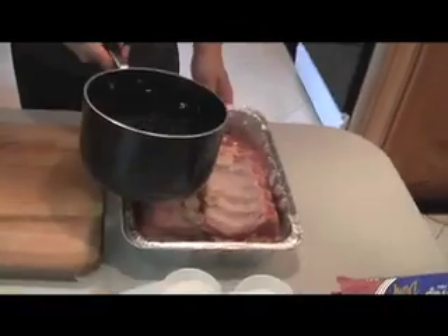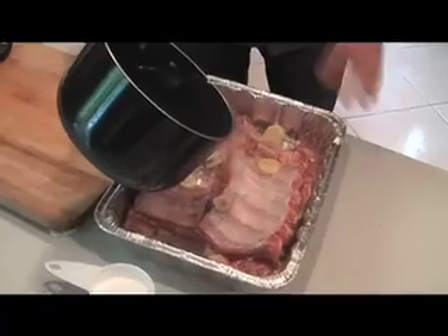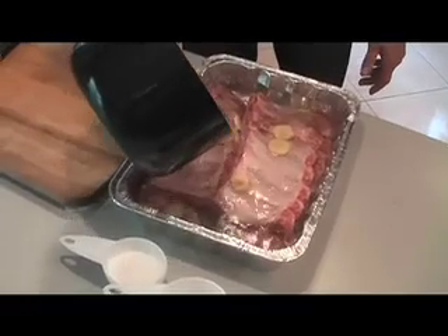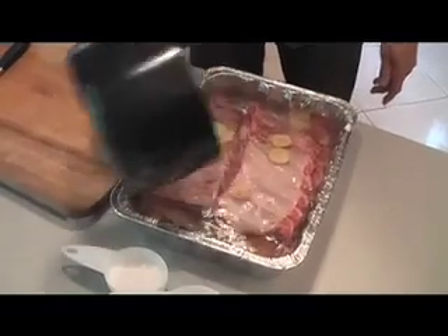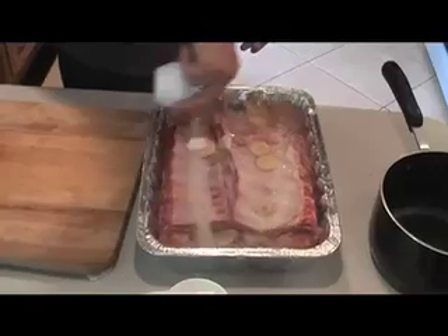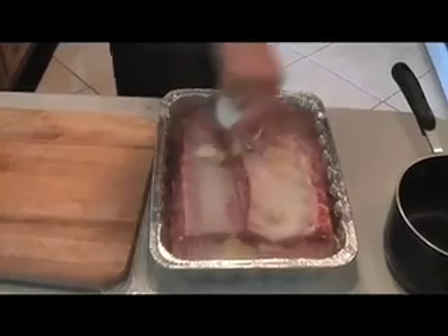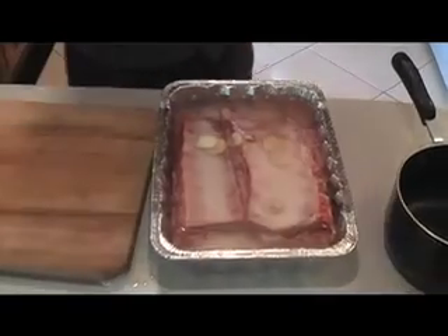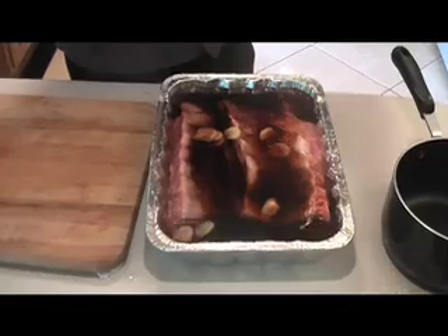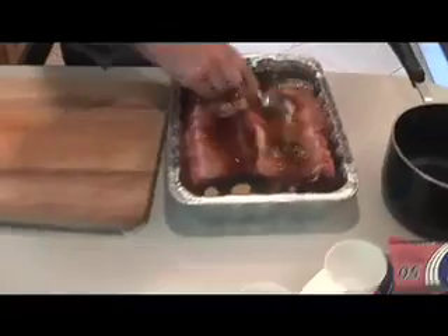We have some water. Just pour that in real slow — you don't want to throw it in there too hard, it's going to start splashing everywhere. Right there to the point where you just cover the ribs. We have our salt here, and our sugar, and a little bit of soy sauce. Take that same spoon you were cleaning the ginger with and just kind of move the stuff around.